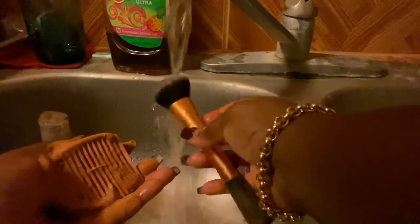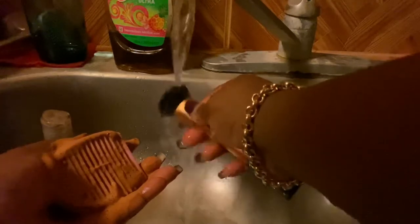We're going to scrub it using our little brush scrubber. Do you see how dirty that is? It's very dirty. This is why we need to clean our brushes — using a dirty brush on your face repeatedly can cause breakouts and also makes makeup not apply very well.